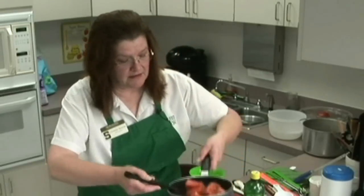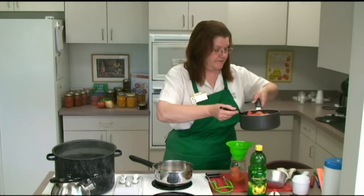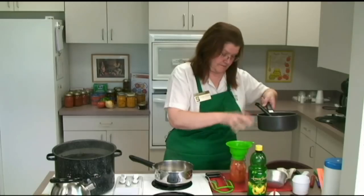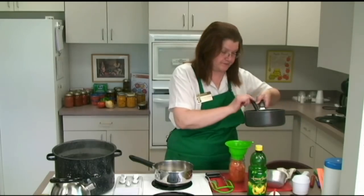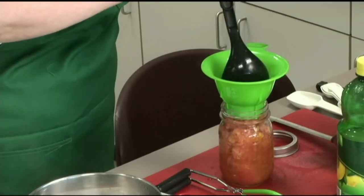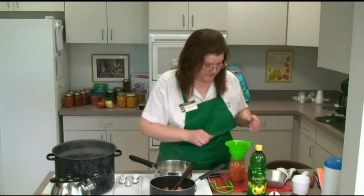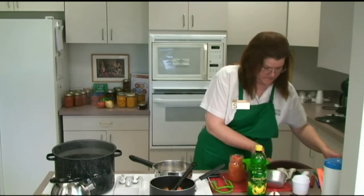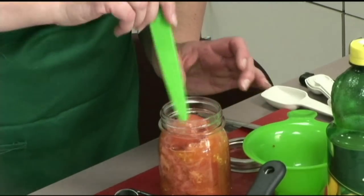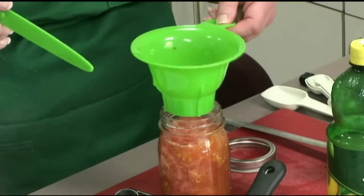I'm going to take my tomatoes that I've had simmering and put them into my jar. I'm going to shake it down a little bit. Since I don't have quite enough boiling water to cover the tomato products, I'm going to add just a little bit more to make sure it's completely covered.